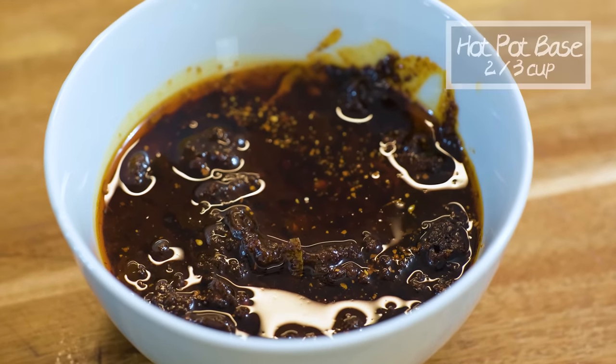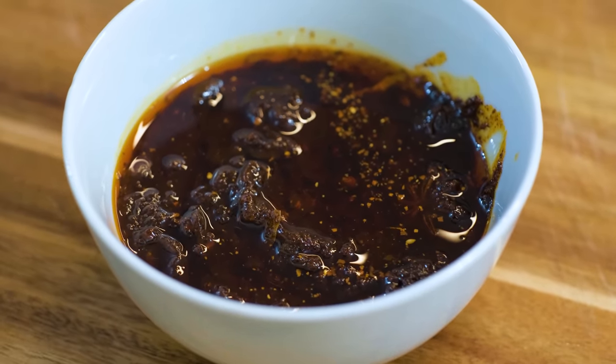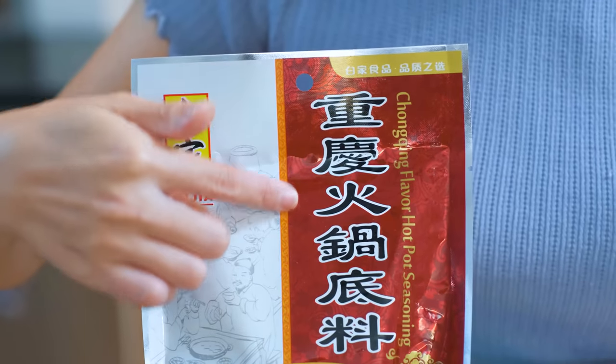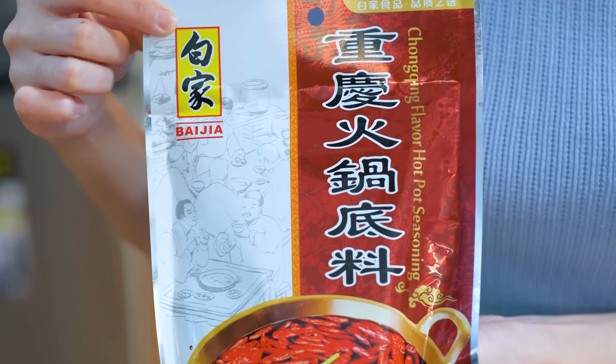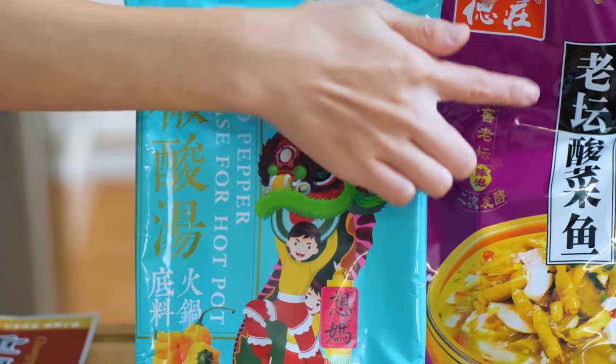The last ingredient that I want to talk about is the hot pot base. Today I am making the spicy and numbing flavor, which is classic for Wanzhou Kaoyu. This is homemade and I do have a separate video that shows you how to make it from scratch — the link is in the description. If you don't have time to make it yourself, you can buy the package from the store, the spicy and numbing flavor package. As this dish gets more and more popular, they also make it with many flavors now such as the pickled chili flavor, pickled mustard green flavor. In China, I also had it in garlic flavor, curry flavor, which are very delicious.